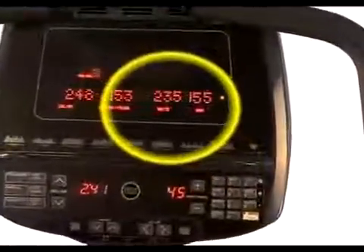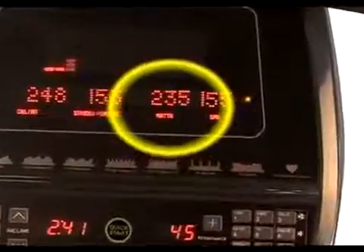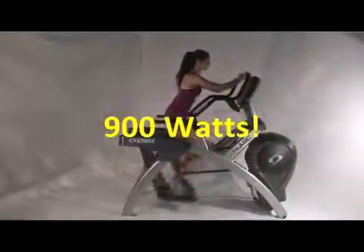A great way to develop leg power is on the Cybex Arc Trainer. The Arc Trainer displays power in watts. By increasing your resistance at a fixed speed, or increasing your speed at a fixed resistance, you increase your power output at anywhere between 50 and an astounding 900 watts.